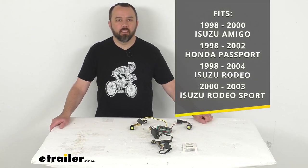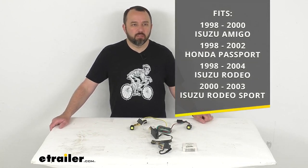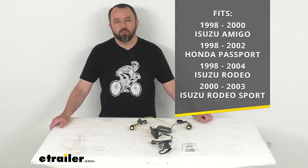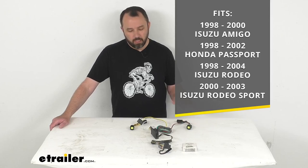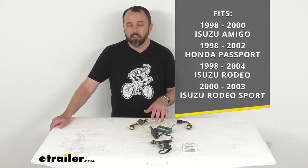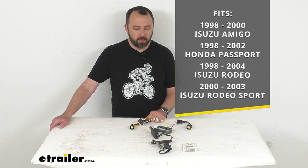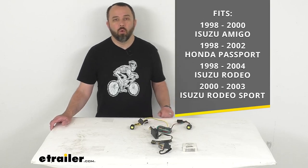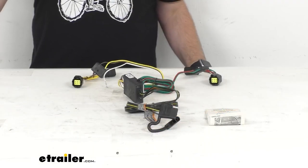This harness is designed to fit your 1998 to 2000 Isuzu Amigo, your 1998 to 2002 Honda Passport, your 1998 to 2004 Isuzu Rodeo, and your 2000 to 2003 Isuzu Rodeo Sport. On custom fit parts such as this wiring harness, I do recommend taking advantage of our vehicle fit guide. Enter the year, make, and model of your vehicle, and our fit guide will confirm if indeed this will work for your vehicle, or if we have something comparable that will work for you.